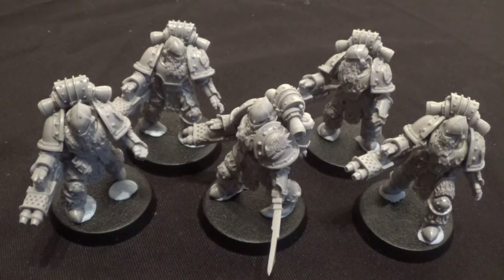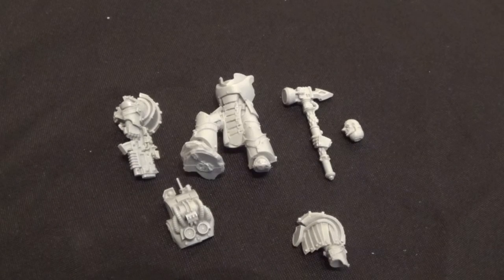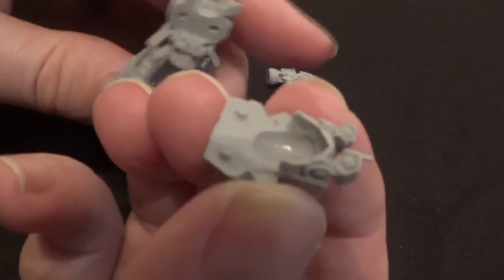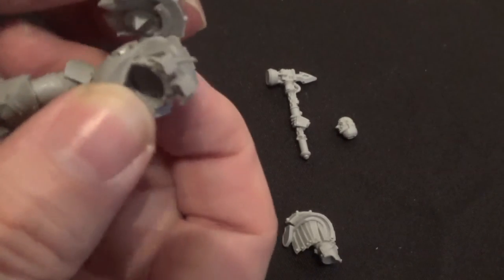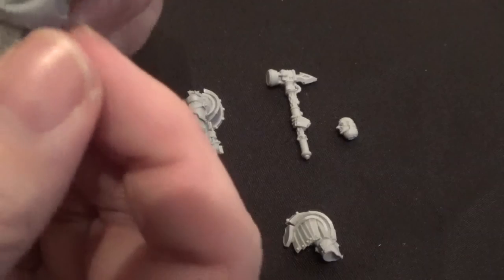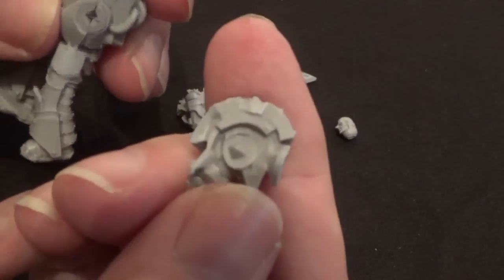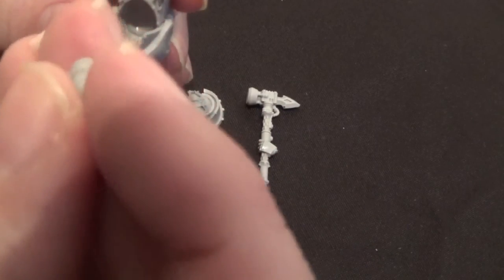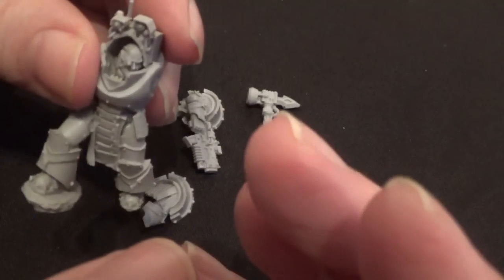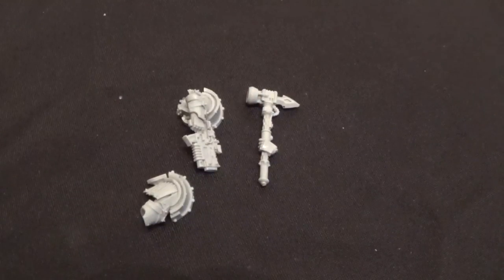Next up is the Praetor — the Forge World-only model — the last model for this video. There aren't many parts. We've got the front body part and back part which has two little indicators of where it fits, leaving diamond-shaped holes for the arms. The arms go in a specific place — you could cut that off and reposition them but I'll leave it as intended. You've got the other arm with the same fitting, the hammer, and the head which fits into an area at the front.